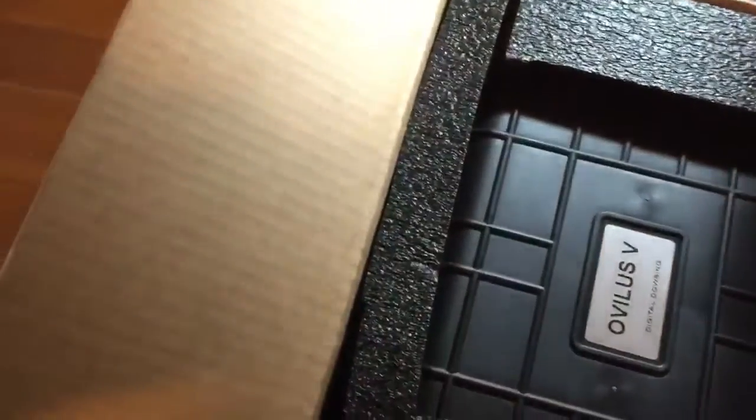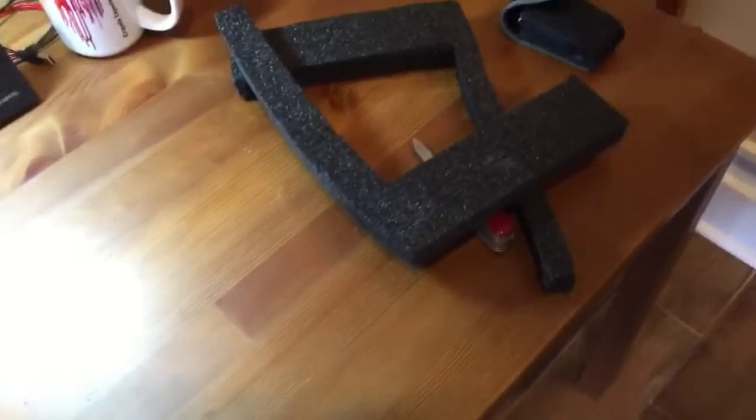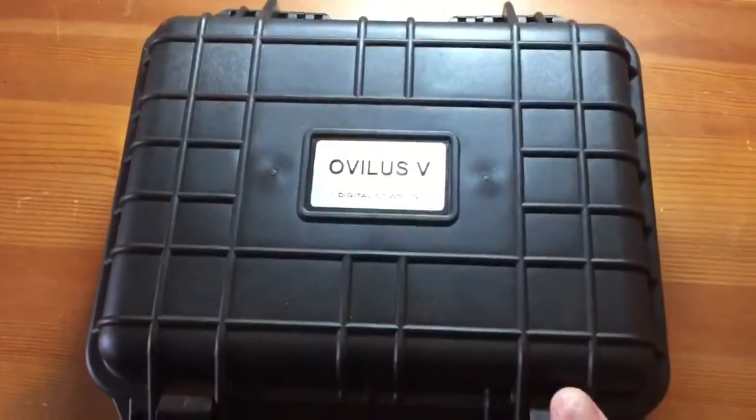They sent this thing in a big case. They packed it in a big Pelican case with plenty of nice foam inside.